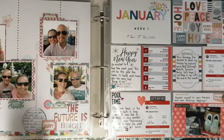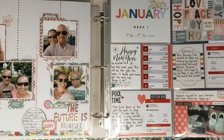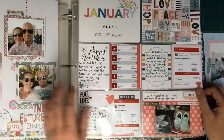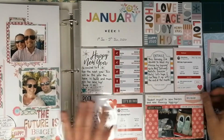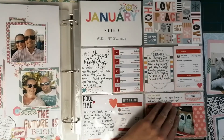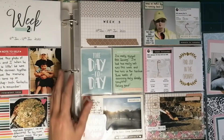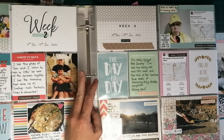Project Life is one of my favorite projects because it gives you the chance to scrapbook all those things that you wouldn't necessarily put in a 12 by 12 layout — you wouldn't dedicate a whole layout to them.